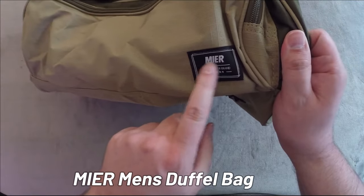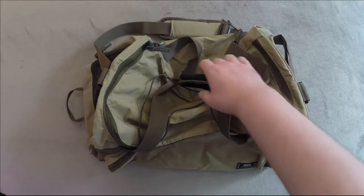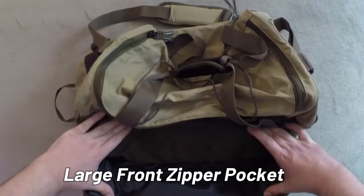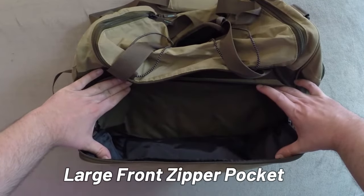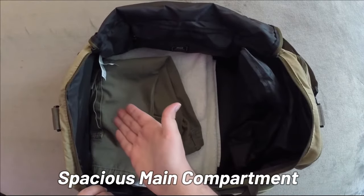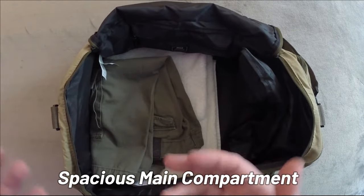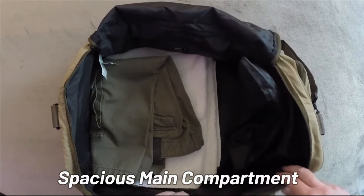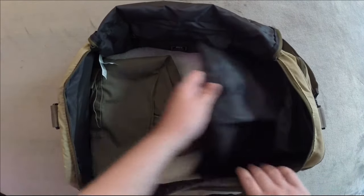Men's duffel bag made by Mia. Starting with the front pocket here — we got a pretty good size front compartment. Open this up, there's a towel in here, so you have plenty of space for at least a towel and another change of clothes, maybe even more.